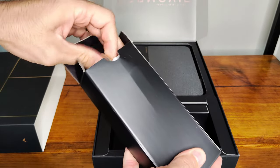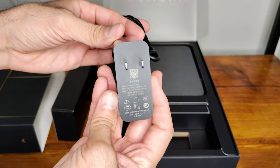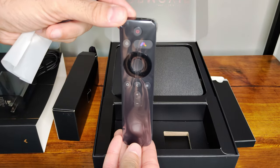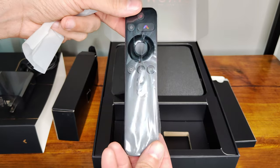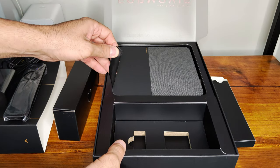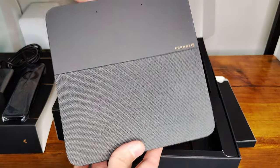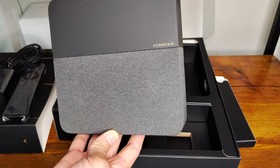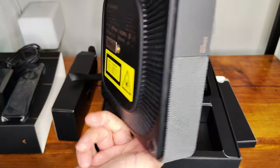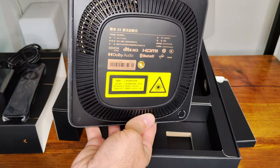No unboxing temos a fonte do aparelho com padrão de tomada chinês, um adaptador europeu com pino de 20A que não serve nos nossos padrões, o controle remoto bluetooth e o principal: um projetor bastante compacto com acabamento impecável, destacando o incrível sistema de som assinado pela Denon. Em sua parte de cima temos a logo da 4Movie, microfones para assistente de voz e na parte de baixo a entrada e saída de ventilação, anel de apoio emborrachado e um furo central para fixação.